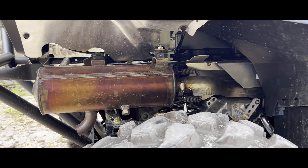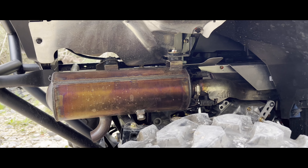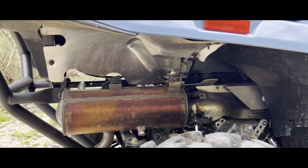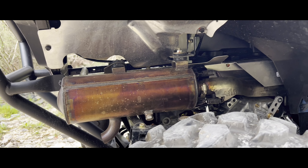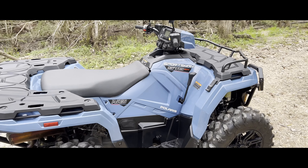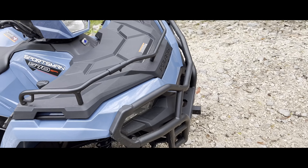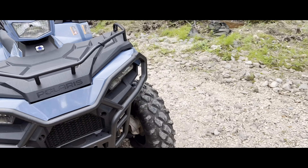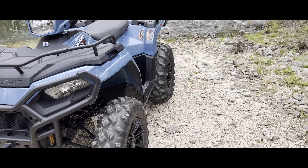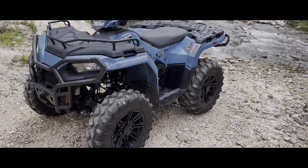Like, subscribe, and stay tuned for more videos. One more thing — this exhaust. Let me know what's the best slip-on exhaust for this. I don't want to deal with an optimizer or a tuner, I just want it to slip on and give a more aggressive sound. Let me know in the comments below what I should go with and I'll choose from there. Hope y'all enjoy your day, peace!